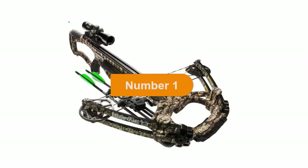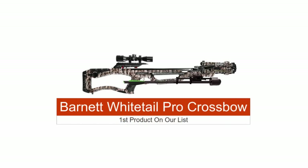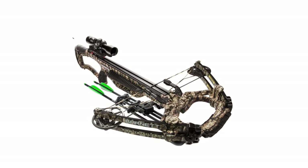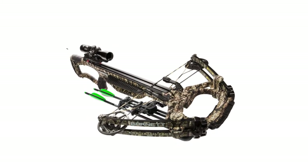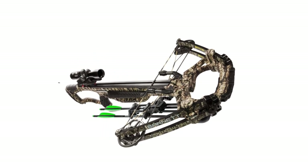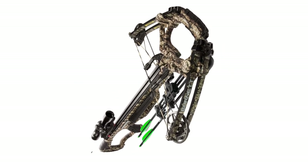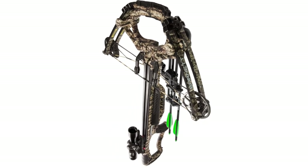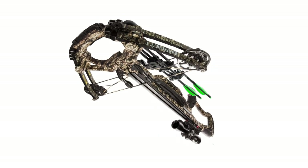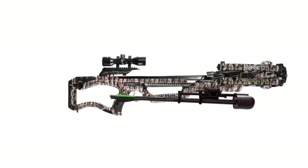The first product on our list is the Barnett Whitetail Pro STR Crossbow — our best crossbow for all types of hunters. Barnett has been a perennial leader in hunting crossbows for more than 50 years. Always dependable and accurate, the Barnett line has passed rigorous tests with flying colors. Once reserved for Barnett's high performance models, a total of 7 Barnett crossbows are being built on the proven STR platform.